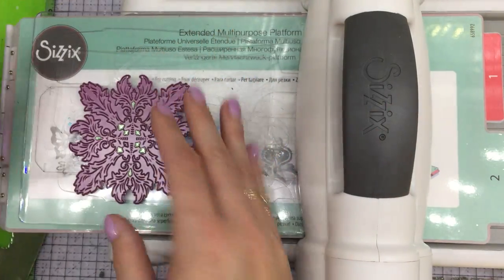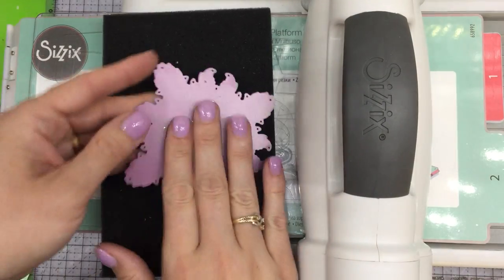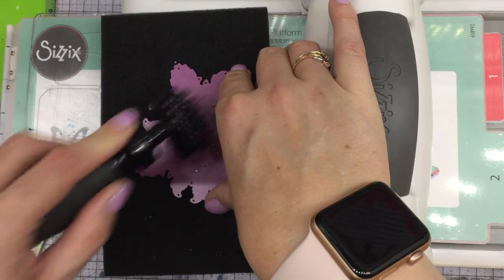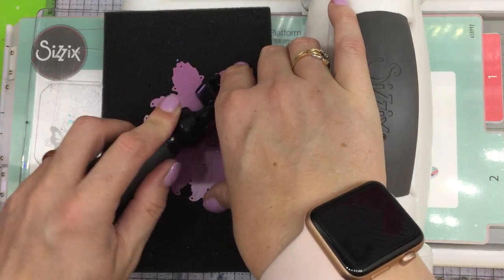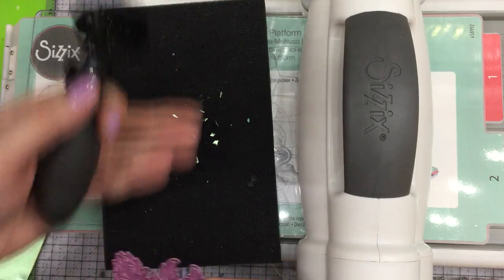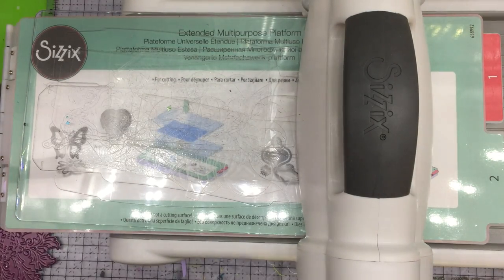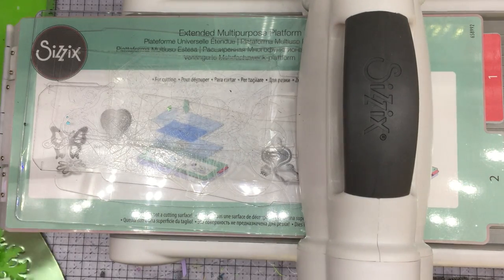Let me show you another one using the Tonic die. That last one was by Cherry Lynn Designs — the Dusty Miller Square. To clean out the little pieces or if they get stuck, you just need one of these brush rollers and a sponge-type applicator — they usually come together. This foam sponge pad is by Sizzix, you can find it for around seven dollars, and I'll have links in the description below.